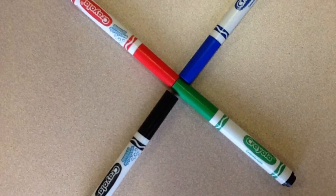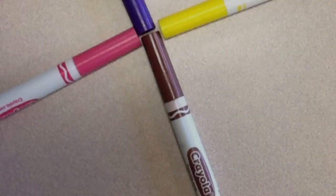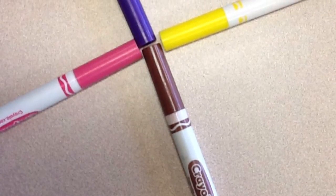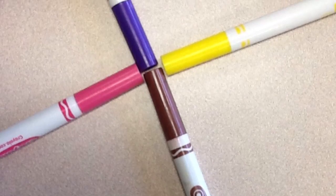Ozobot's sensor only reads the colors red, green, blue, and black. Other colors such as brown, pink, purple, and yellow, Ozobot will read as red, green, blue, or black.